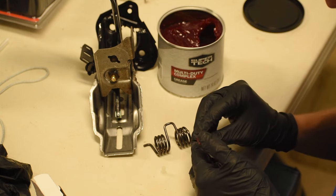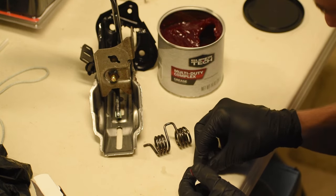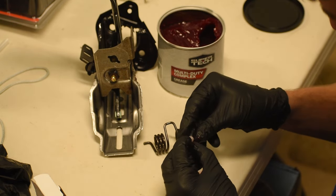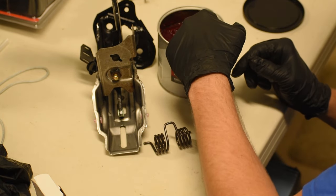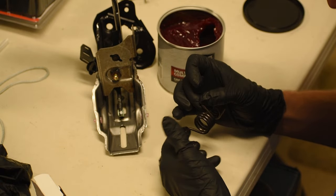Now I'm going to be greasing the new bearings. This is what's going to keep it nice and quiet and help reduce wear over time as I put this clutch pedal back together. I greased both bearings on both the inside and outside diameters to reduce friction between the bearing and the metal, as well as the bearing and the spring. Then I went ahead and installed them, popping them into both sides, and now it's almost time to put the spring in.